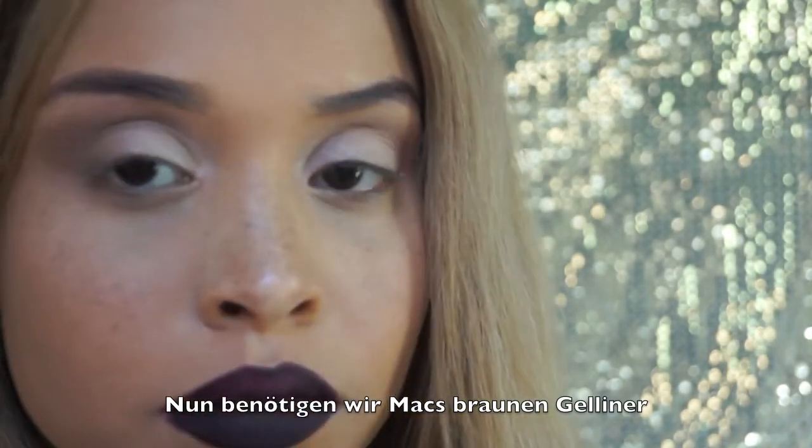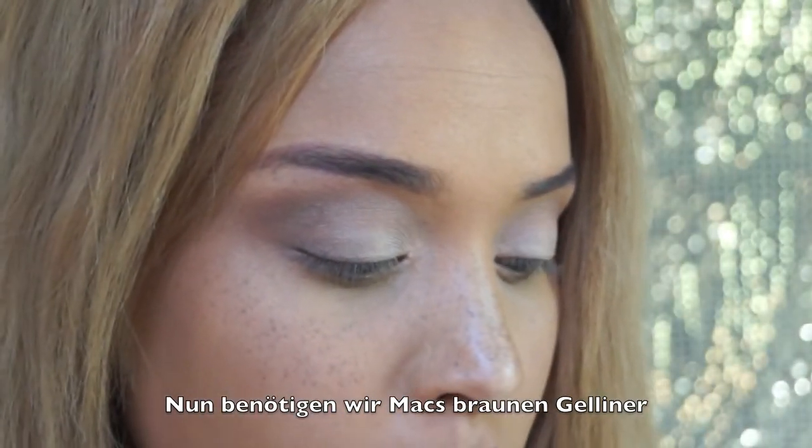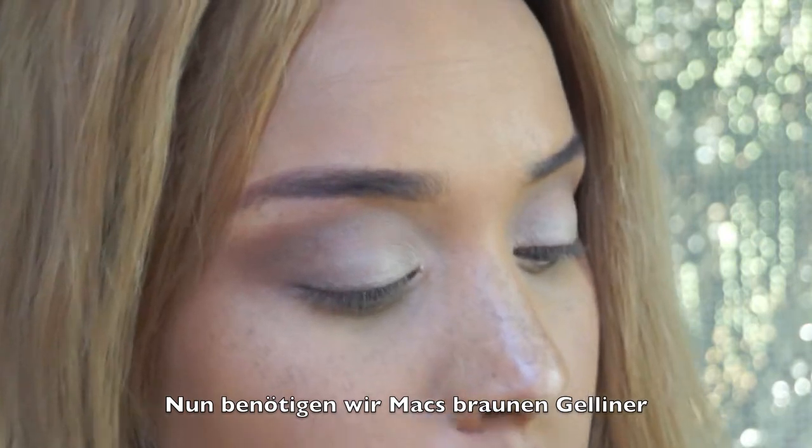Now we take MAC Brown Gel Liner and a brush like this — a thin brush.